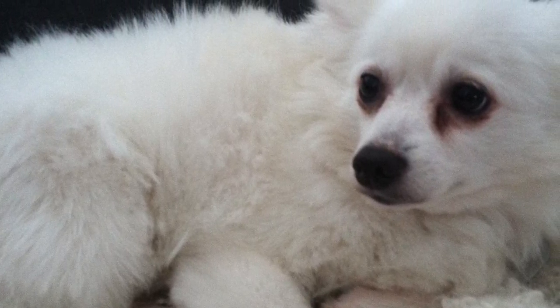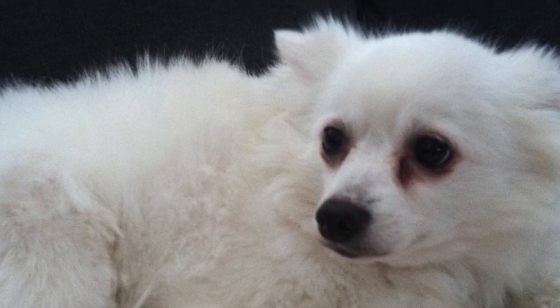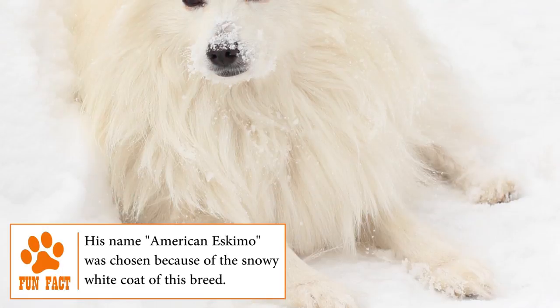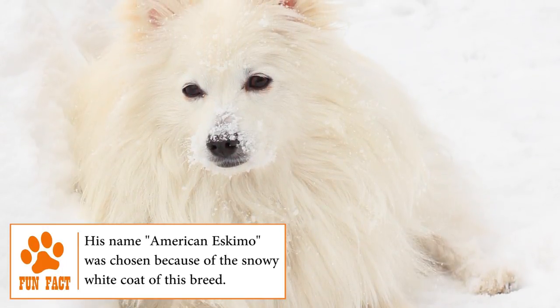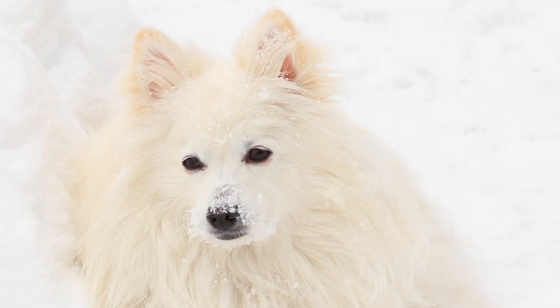The toy American Eskimo is mainly a companion dog — an affectionate member of the family that will thank its owner in all possible ways for choosing them as their pet. He's cheerful, protective, agile, intelligent, independent and curious. If you want to be a responsible owner, before getting an Eskimo, you should know that this little fluffy ball will try to capture all your attention and will be a loyal and faithful friend for life.